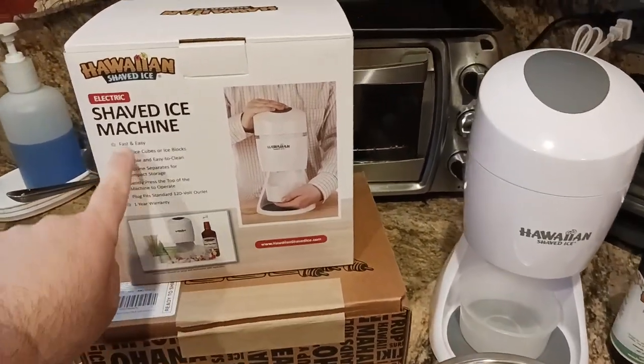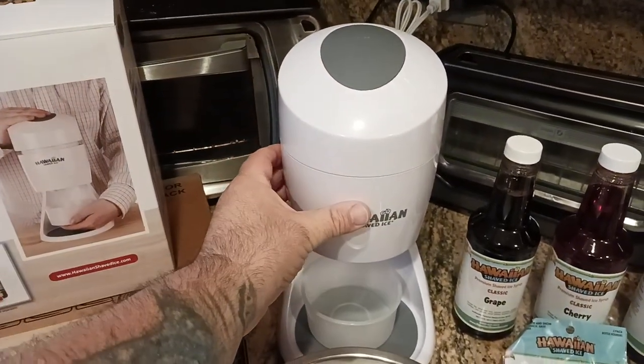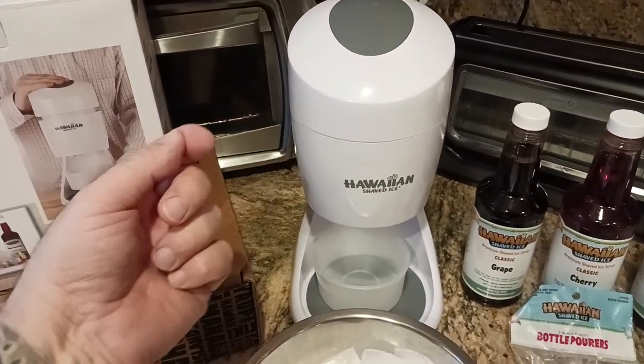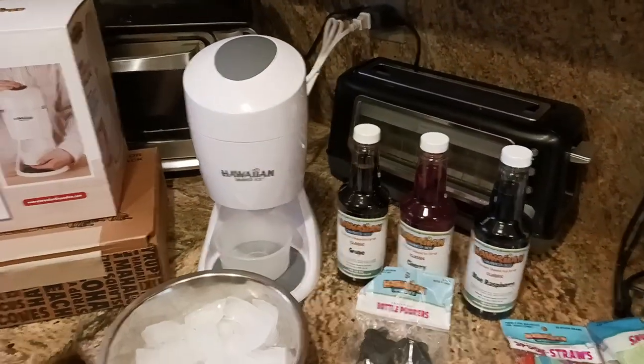So this is the Hawaiian Shaved Ice Machine. It comes in three pieces. There's a top motor part, there's a bottom part that has a blade in it that actually does the shaving, and then there's the base of the pedestal. These syrups are amazing.